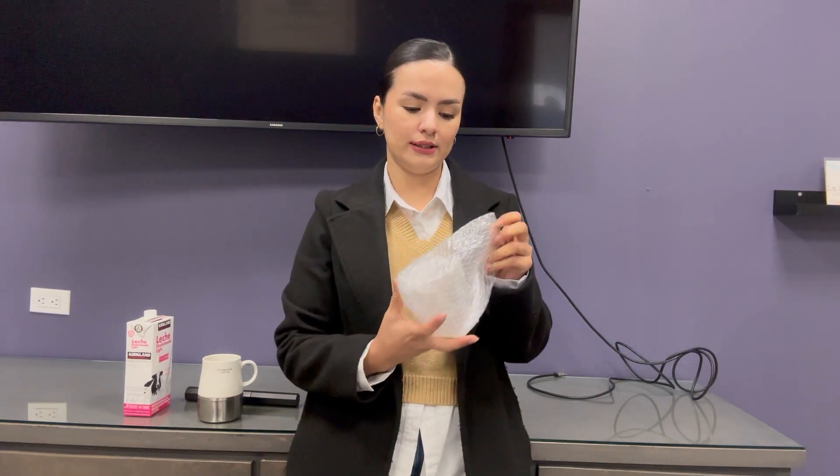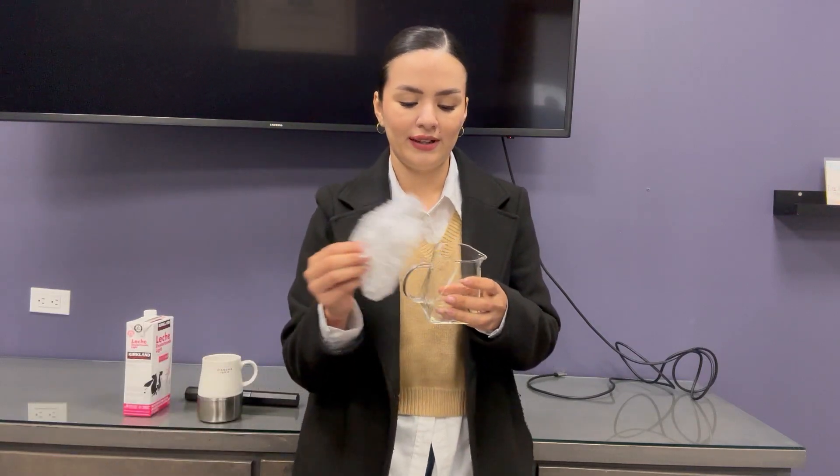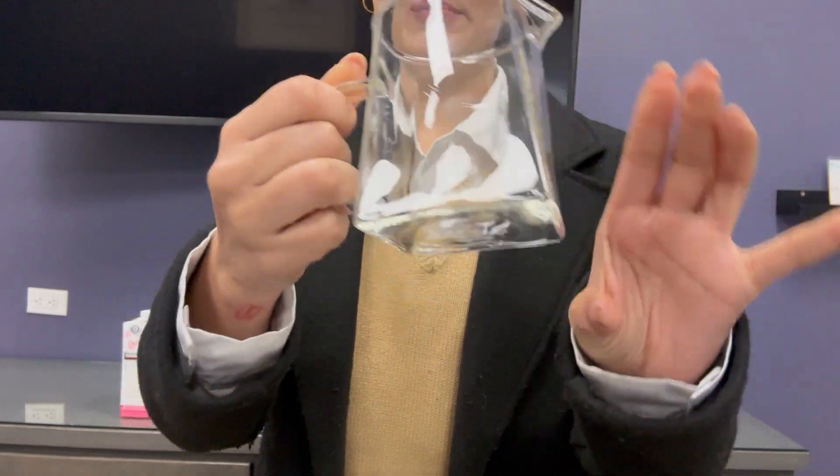I'm gonna show you how it works and how they look. Look at this one too. As you can see, they are beautiful.